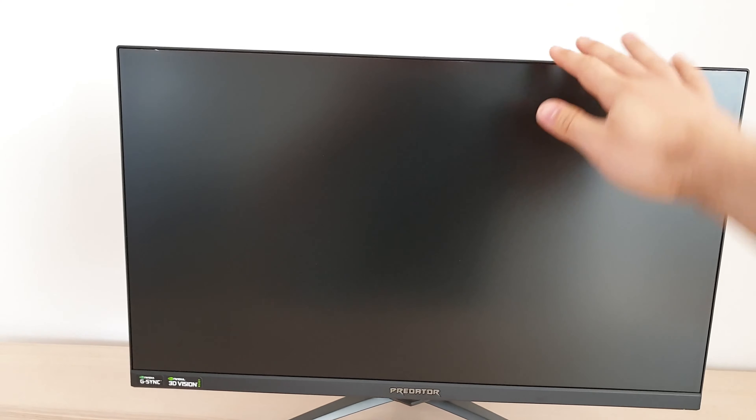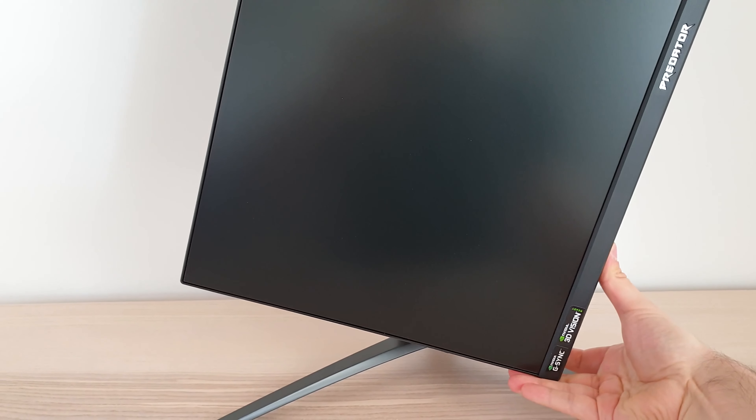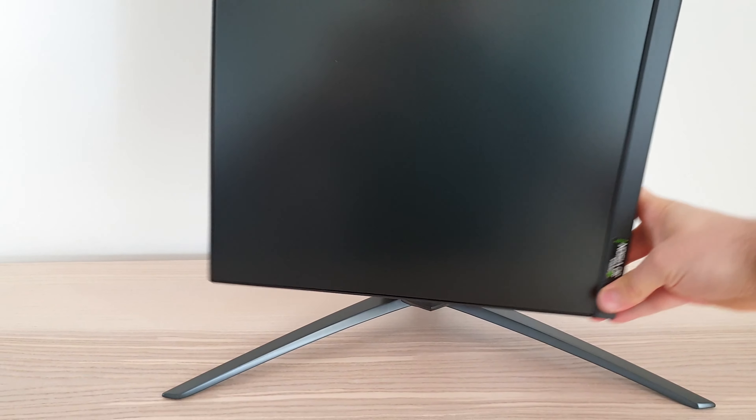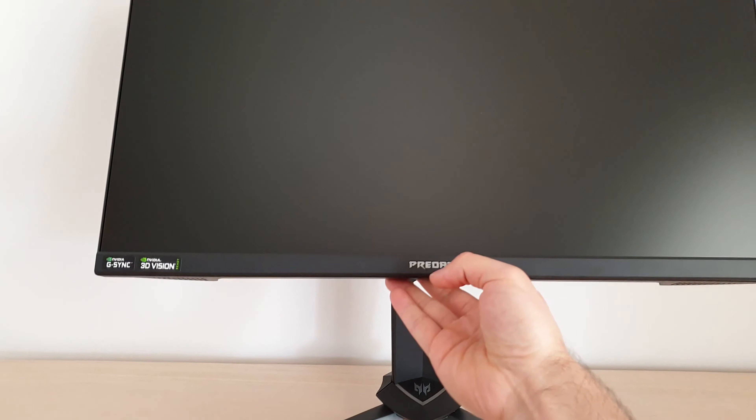The included stand offers good ergonomic flexibility. You can adjust the height of the monitor, pivot it into portrait — either clockwise or anti-clockwise — tilt it backwards a fair bit, tilt it forward slightly, and swivel the stand left and right. Just be aware it is a TN panel, so if you're going to use it in portrait, be mindful of the viewing angle limitations — it's not really ideal for that.